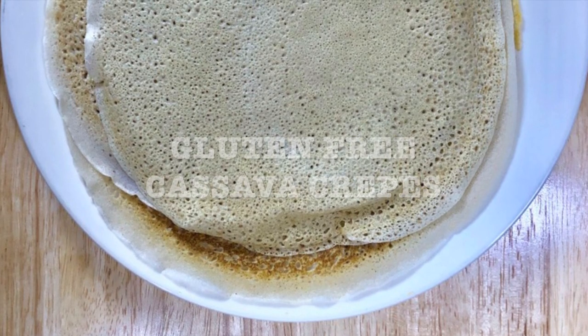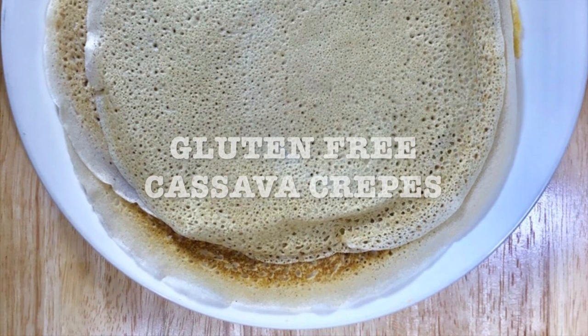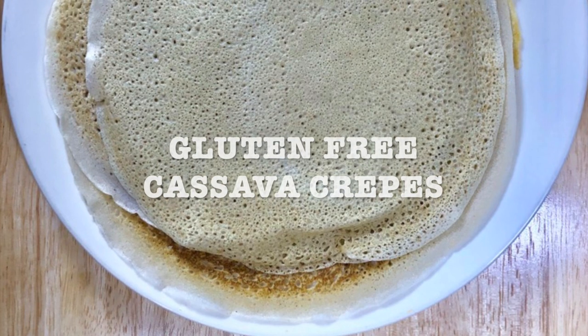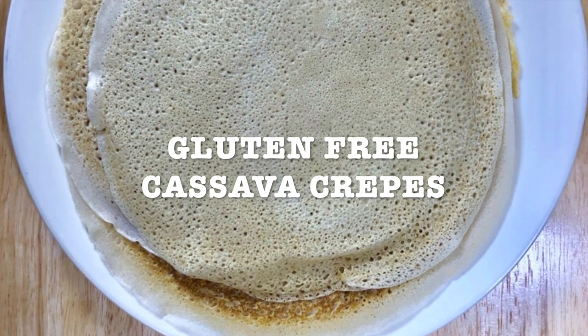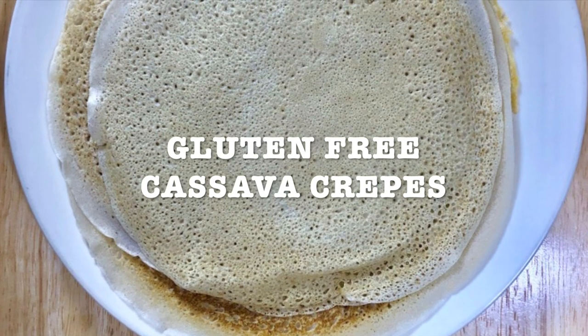Today's recipe: gluten-free cassava crepes. For those of you that are gluten intolerant or that stopped eating grains, cassava is made from the yuca root. This is a very versatile recipe.